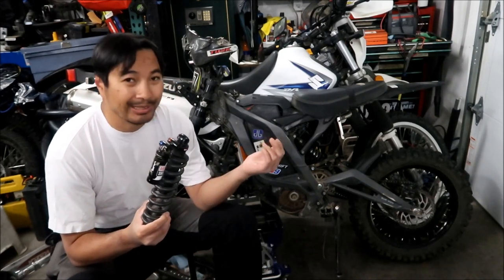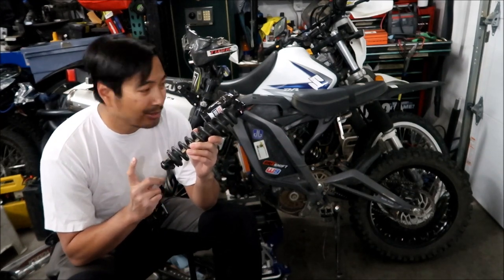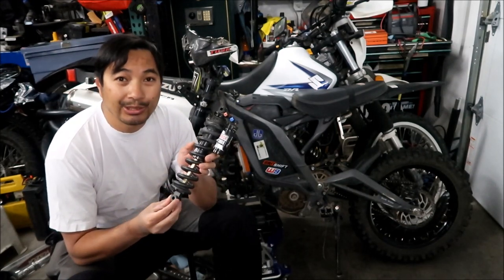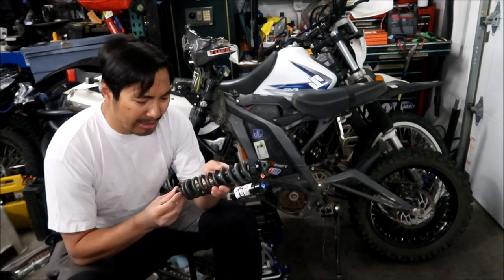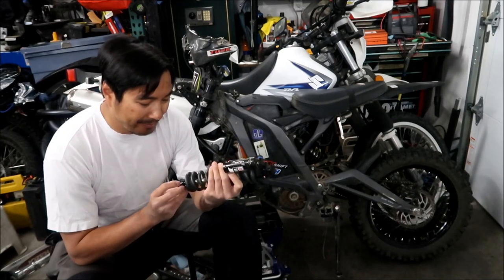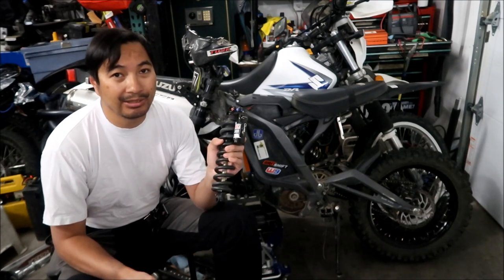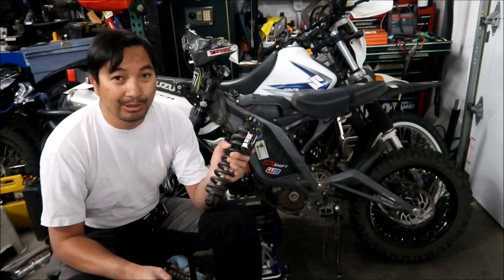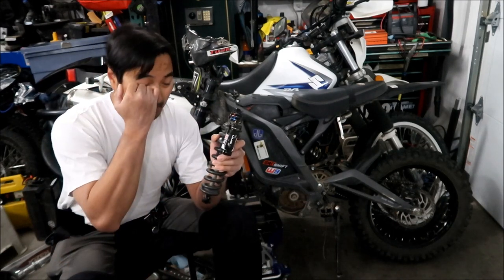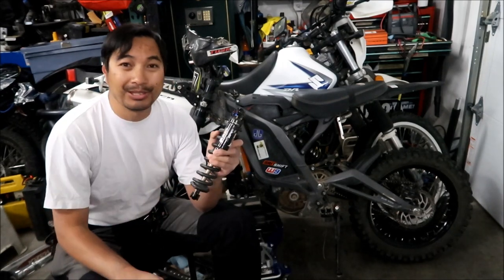Even compared to the Fastace one, the only thing I think this shock has over the Fastace shock is it has an extra adjustment - this is a three-way adjustable shock. It has an ending and beginning rebound. I tried playing around with all the adjustments and everything; I can't get this shock to get softer. The only way to make it softer is to go down on the spring rate. There's a compression adjust right here - the compression one is the most important. I would think that one would have two adjustments instead of the rebound.